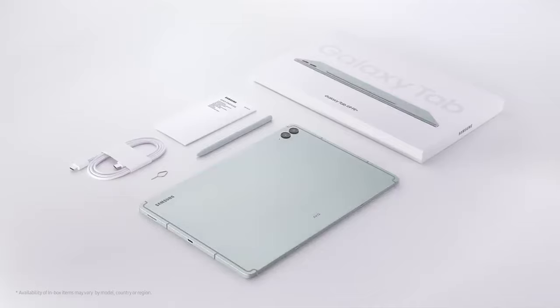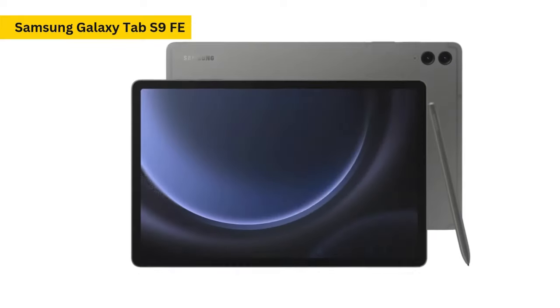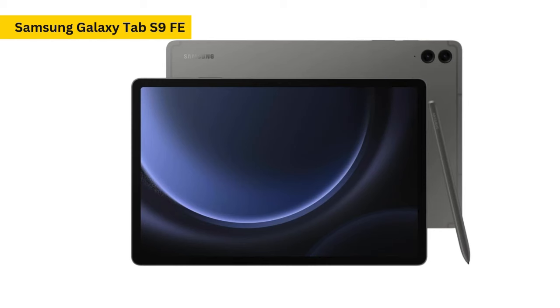There are also connectors on the bottom for official Samsung accessories, previously reserved for the premium Galaxy Tab S9 series. The speakers are strategically placed for landscape use, enhancing the multimedia experience, and there's a micro-SD card slot for expandable storage of up to 1TB.